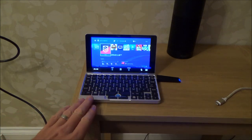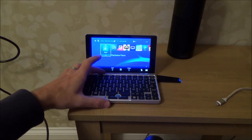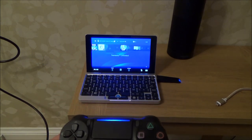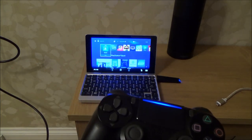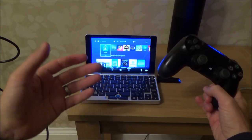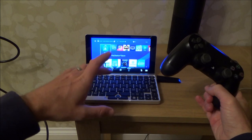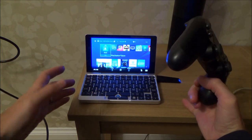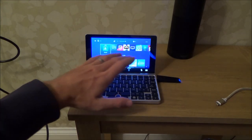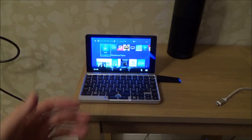Right now the GPD Pocket is connected to PlayStation Remote Play — I'm streaming my PlayStation to this device and it works really well. My PlayStation 4 is in the other room connected via Ethernet to the router, while the GPD Pocket is on Wi-Fi. If you connected the GPD Pocket via Ethernet it would give an even better signal, but with a strong Wi-Fi signal and the PS4 on a wired connection, it performs well.